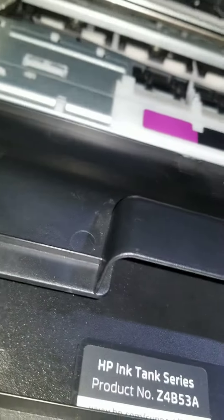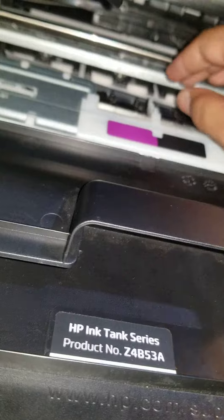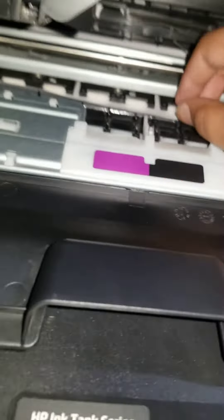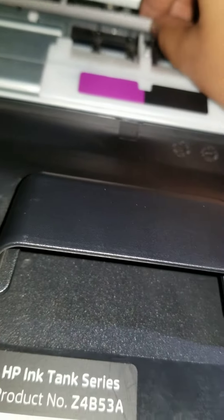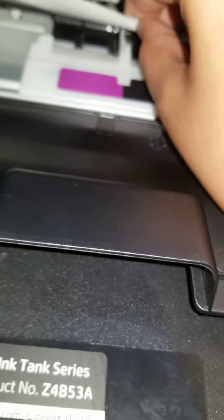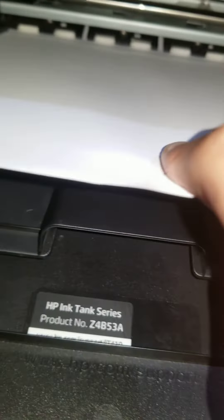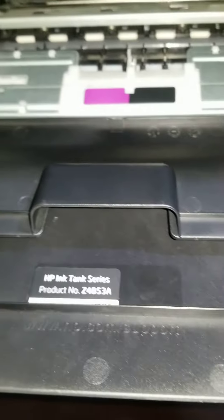Even though I'm clicking cancel, nothing's happening. So what you're going to have to do is actually pull that page. Try to pull that page out carefully. There we go. And they have pages out.